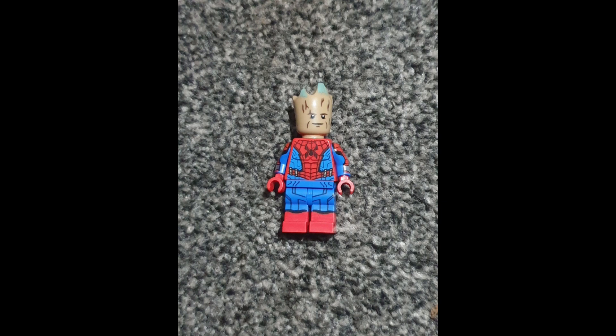He'd only be able to say 'I am Groot,' so there would be no funny quips — or if there were funny quips, not many people would be able to understand them because it would just be 'I am Groot' over and over.